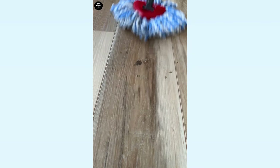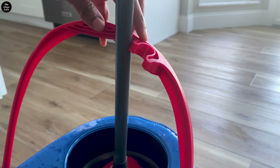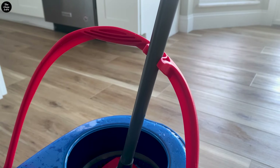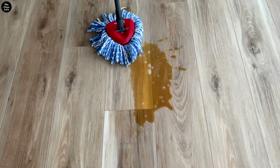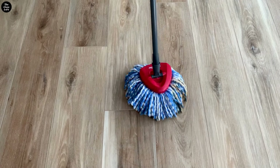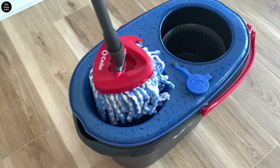Mop the floor and repeat rinsing and wringing as needed. In case you want to take a coffee break, there is a resting place for the mop right here — so cool! Here's a tip: sometimes if you're mopping a very dirty or high-traffic area, you may need to rinse your mop twice before mopping again.